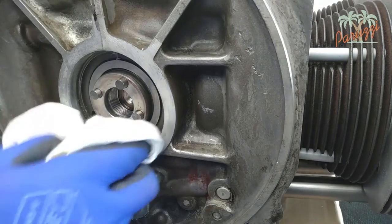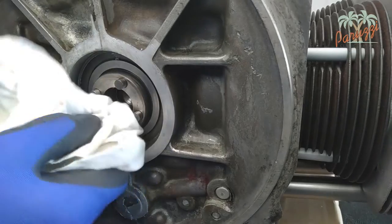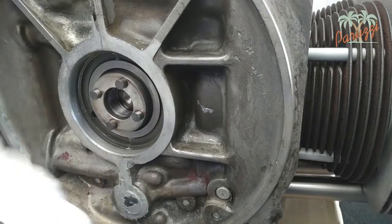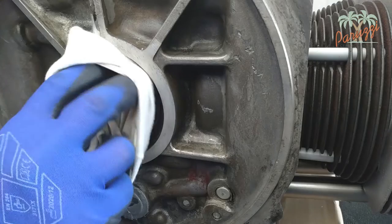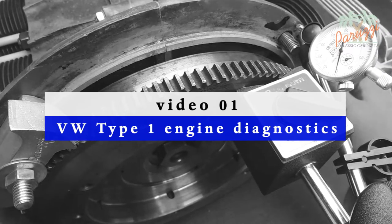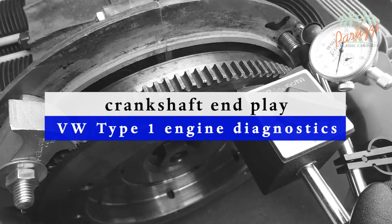Now clean the inside of the crankcase and look for any damage that could affect the operation of the crank seal. Once the seal is removed, it is also the appropriate time to measure the crankshaft end play — we do that in our other video series that deals with engine diagnostics. The crankshaft end play will tell you a lot about the degree of wear on your engine.